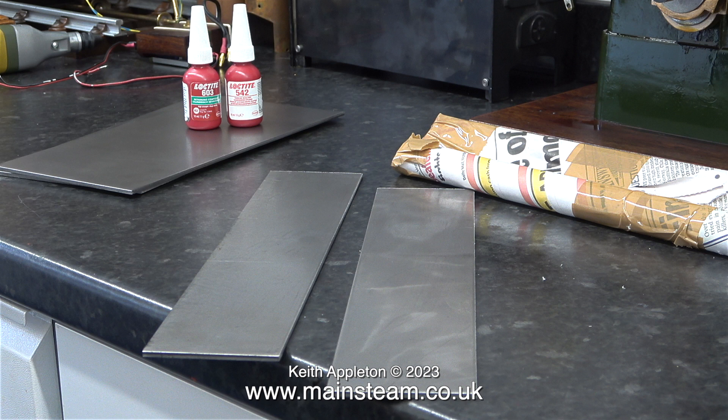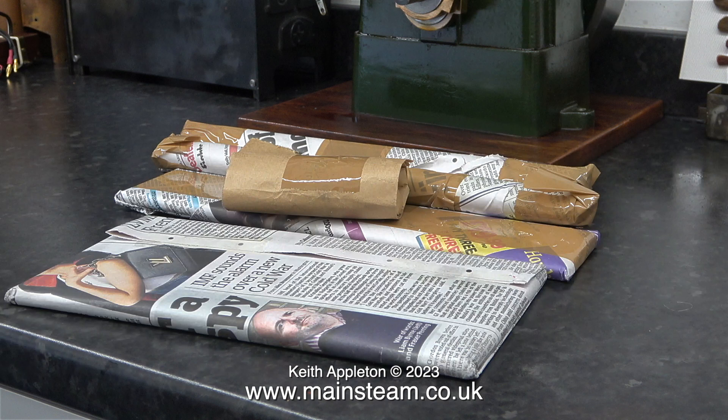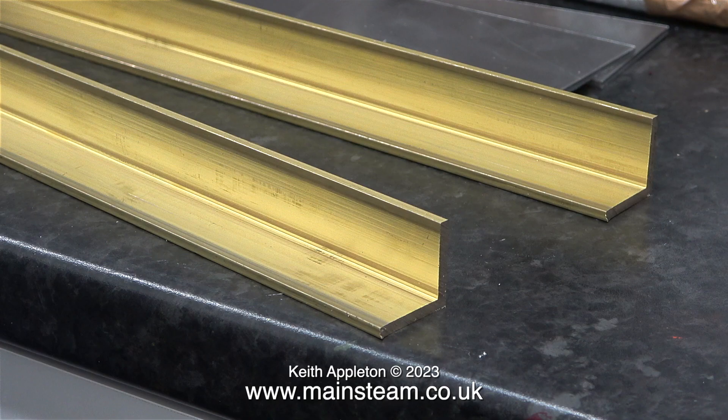All of the holes drilled in these parts need to correspond with each other and not be in the wrong place. This is a package that came from Blackgate's Engineering, full of parts that I need for this job and others. I think it's really good how everything is hand wrapped and you don't cut yourself on the sharp edges.